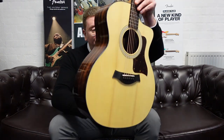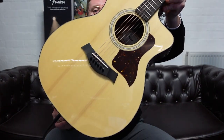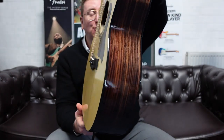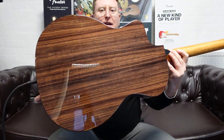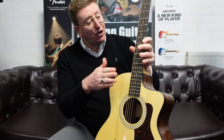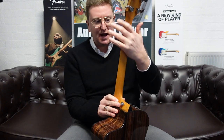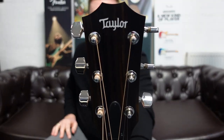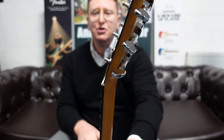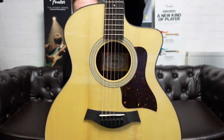They look very different — I'm going to point it up at the camera so you can see a really good close-up. At the top, that solid Sitka spruce with that gloss finish looks beautiful. The gloss back and sides are looking very, very nice. You've still got your ebony fingerboard, ebony bridge, and a lovely tropical mahogany neck. The neck is satin at the back — very smooth, very nice, easy playable neck. The back of that is gorgeous.